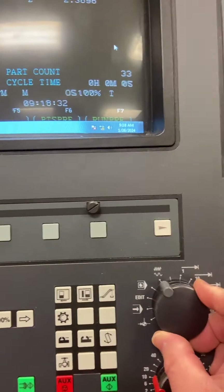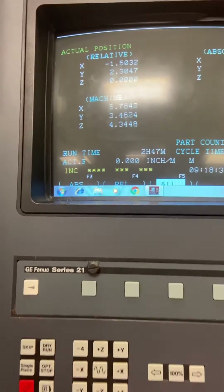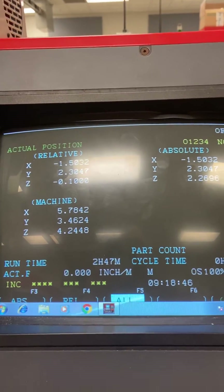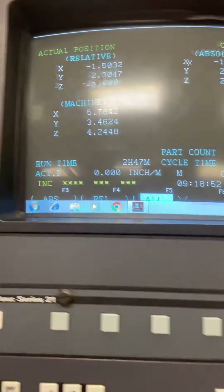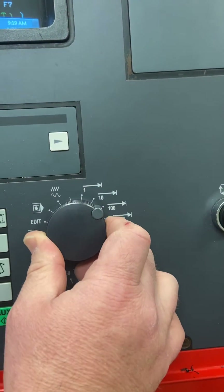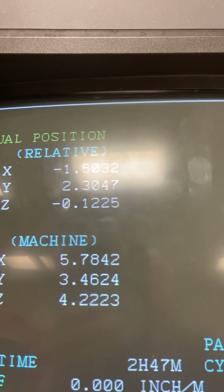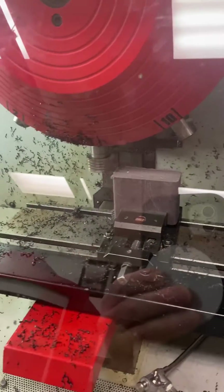I want to take this down to 125 thousandths. Here's my 100 thousandths — I'm going to press Z negative. Make sure that your cutting tool is off of the part when you do this. I move down to 100 thousandths, then switch to 10 thousandths increments: that's 10, and 20 — now I'm at 120 thousandths. Back to incremental, moving 1 thousandth at a time: 1, 2, 3, 4, and 5. Now I am at 125 thousandths and I'm ready to cut.